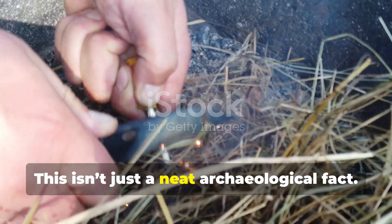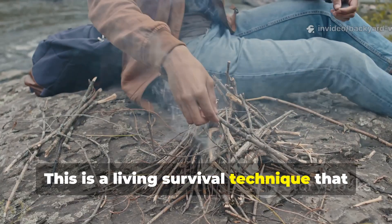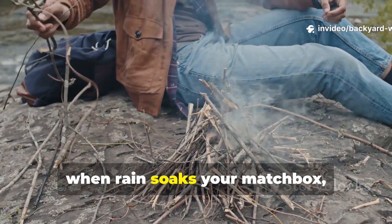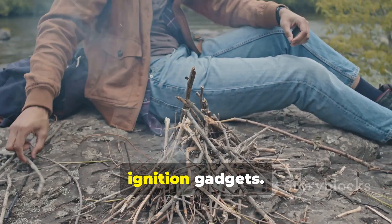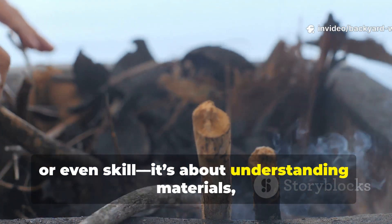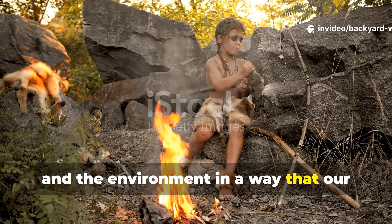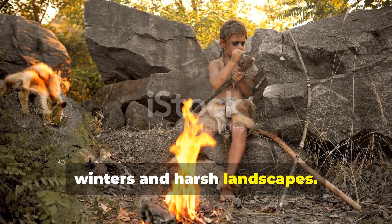This isn't just a neat archaeological fact. This is a living survival technique that can save you when modern tools fail, when rain soaks your matchbox, or when batteries die in your fancy ignition gadgets. And the secret isn't about luck, strength, or even skill. It's about understanding materials, friction, and the environment in a way that our ancestors perfected through countless winters and harsh landscapes.